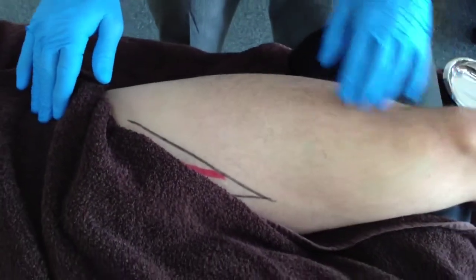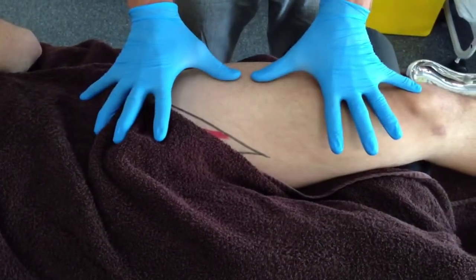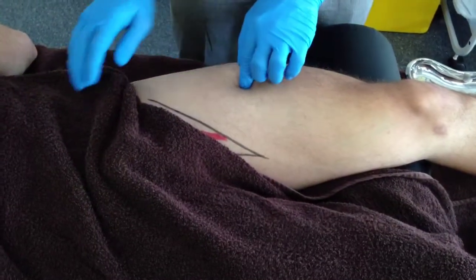By locating the ASIS and superior pole of the patella, you can then work to find a point centrally, roughly a quarter of the way down the thigh.